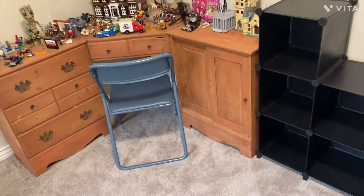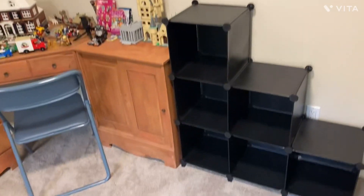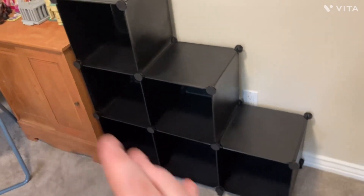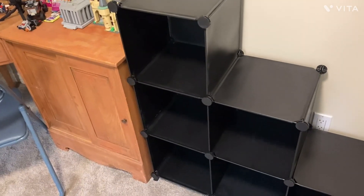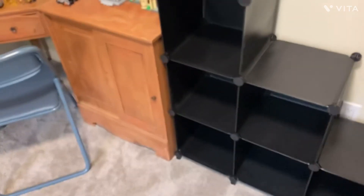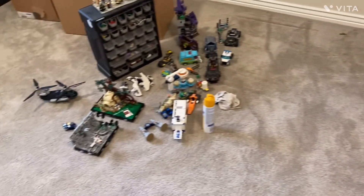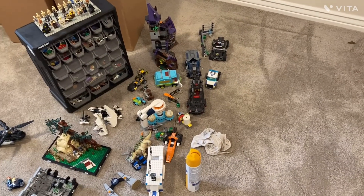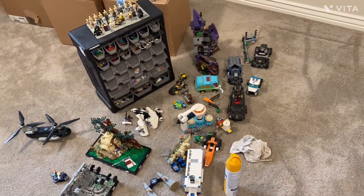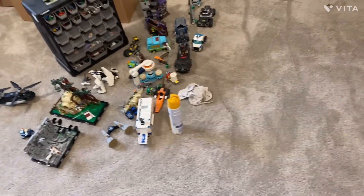I finally got it, and I had to take this thing completely apart and put it back together just so I could fit it here. It felt like a Technic build to take apart — I even snapped one trying to take it off. Now I've got a bit of a mess here, so I've got something to clean up and we'll see what happens next.